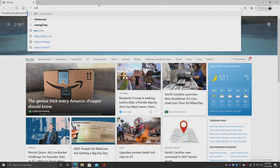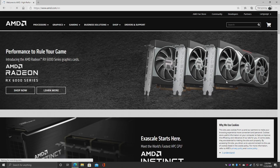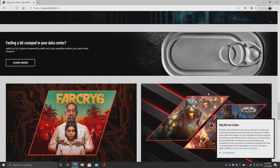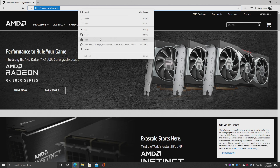First things first, let's do some web browsing. We'll head over to AMD's website. Everything loads up quicker than any PC that I have — this is on par with my high-end PCs. Everything's great here.